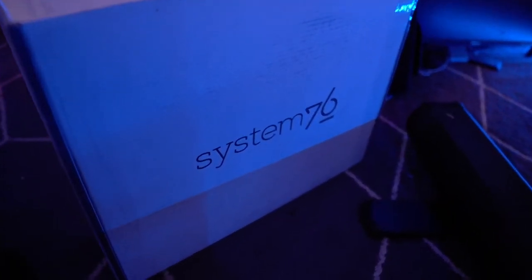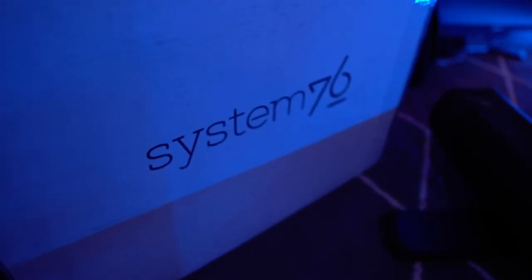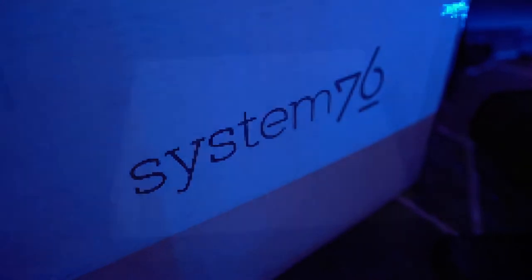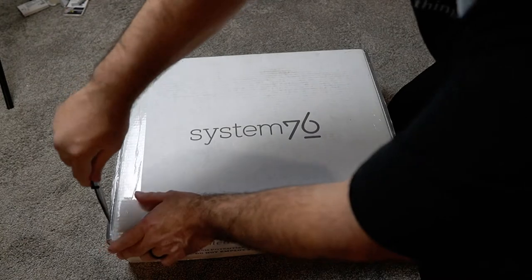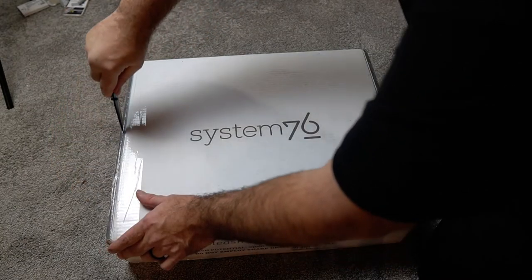And I'm going to be cracking this thing open. So let's go ahead and open this thing up. Pretty sweet. We used the official JeremyMorgan.com unboxing knife.